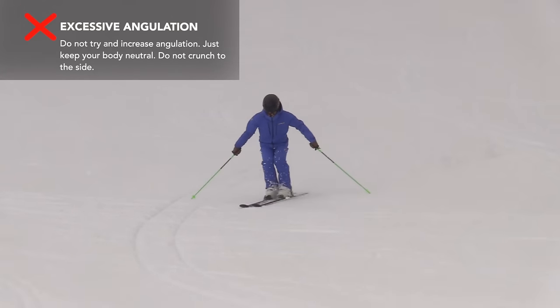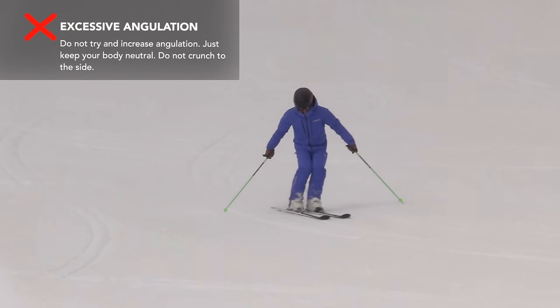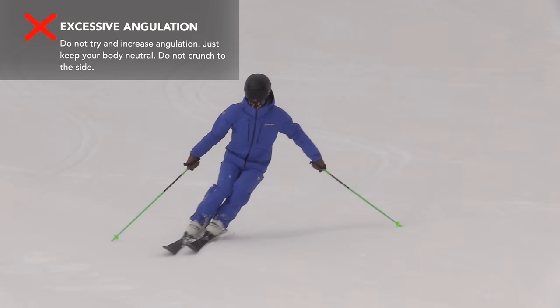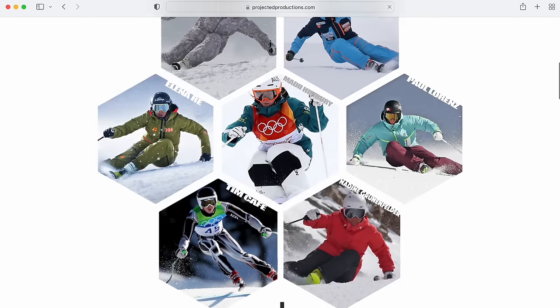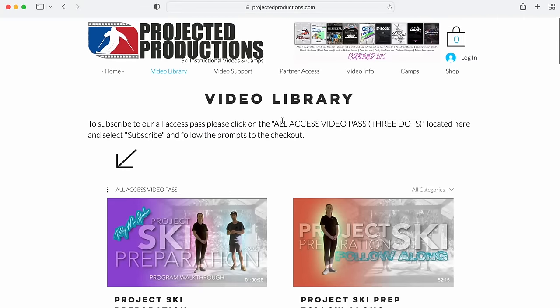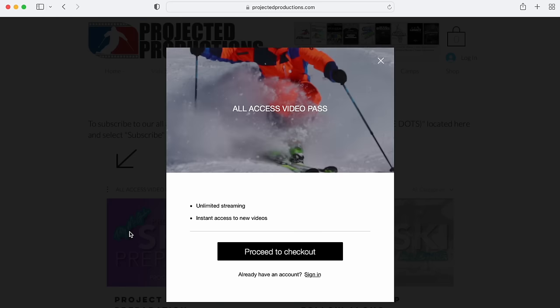There are many other ways to do this. The rest of the series will cover many other common problems with exercises that play with opposite moves, re-timing of movements, or reducing intensity to help create better skiing. Most people have a blend of a few problems, so there will be many exercises to practice in this series. If you're interested in following along, you can do so at ProjectedProductions.com on our All Access Pass. We'll release a new episode every week, all season, until the end of March. Enjoy. Bye-bye.